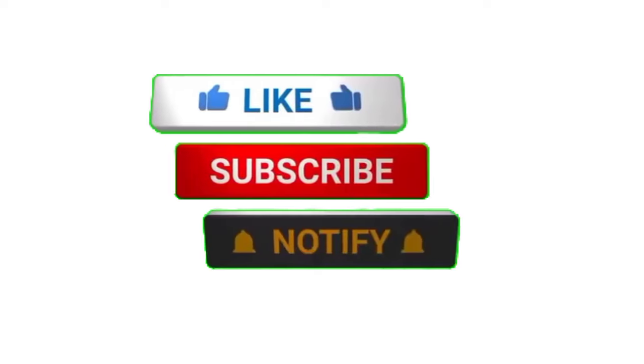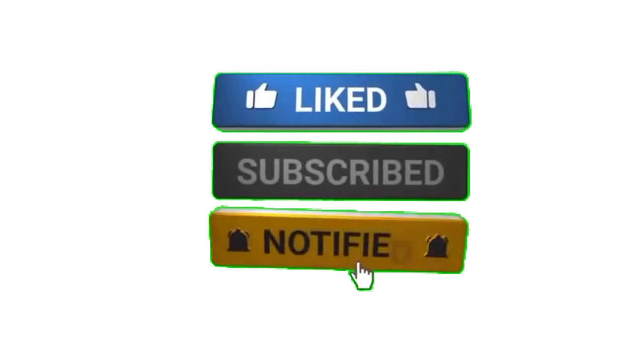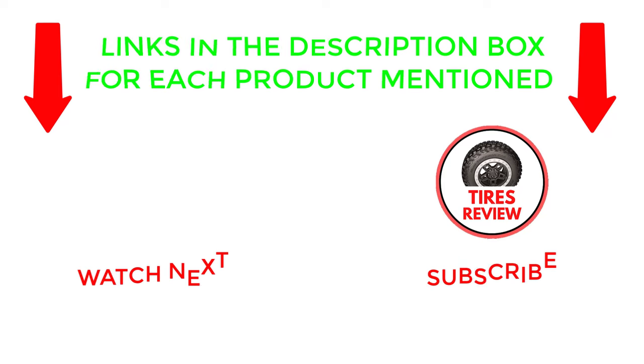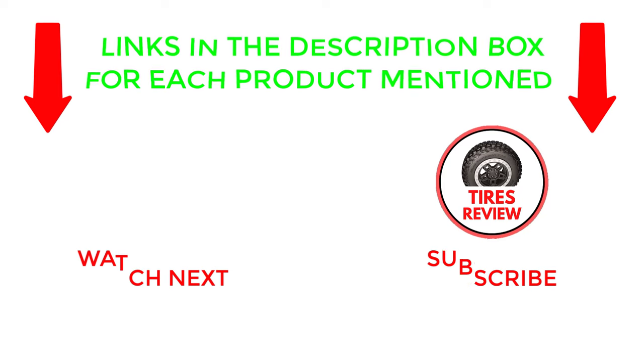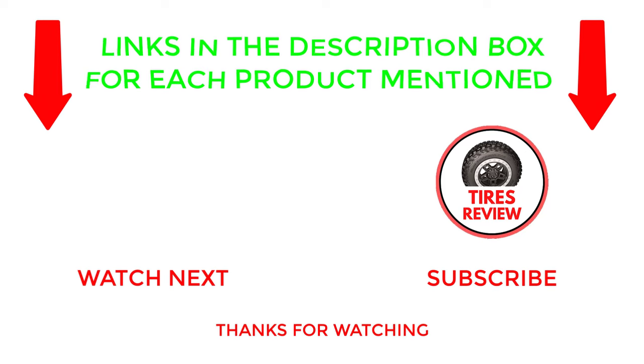That's all from my end. If you found this video helpful, please give it a thumbs up, subscribe to my channel, and hit the bell notification. If you need more information or want to know the product price, check out my description. Or if you have any questions, please leave a comment below. I post new videos every day, so be sure to check back often. Thanks for watching and see you next time.